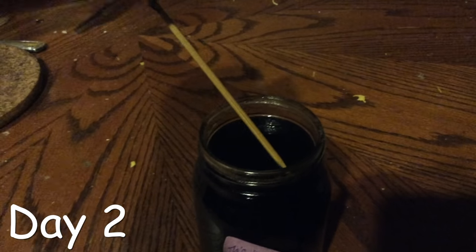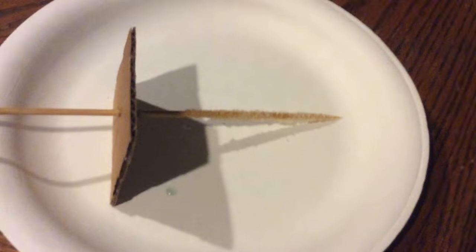So the second day nothing happened again. So I just re-coated the stick and put it in. The third day, literally nothing changed. I'm pretty sure the sugar is just falling off the stick, so I re-coated the stick and let it sit overnight to just stick on the stick.